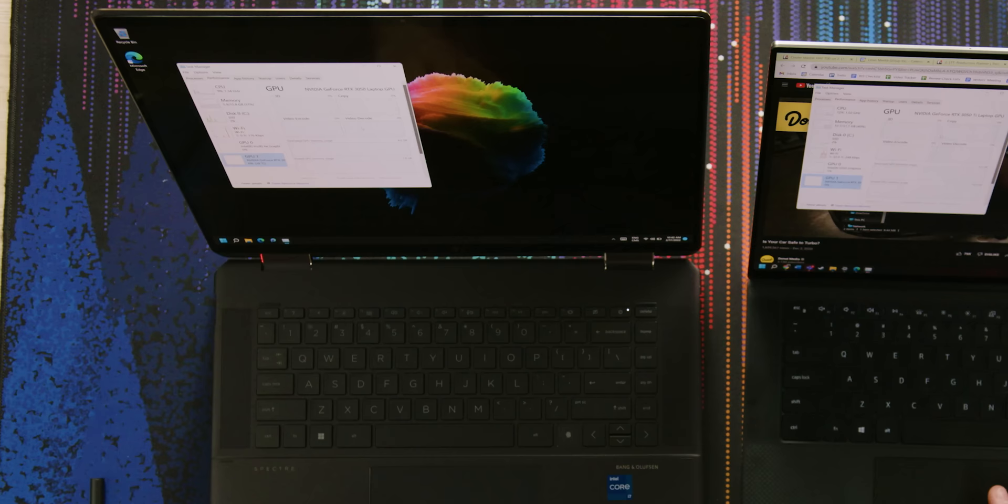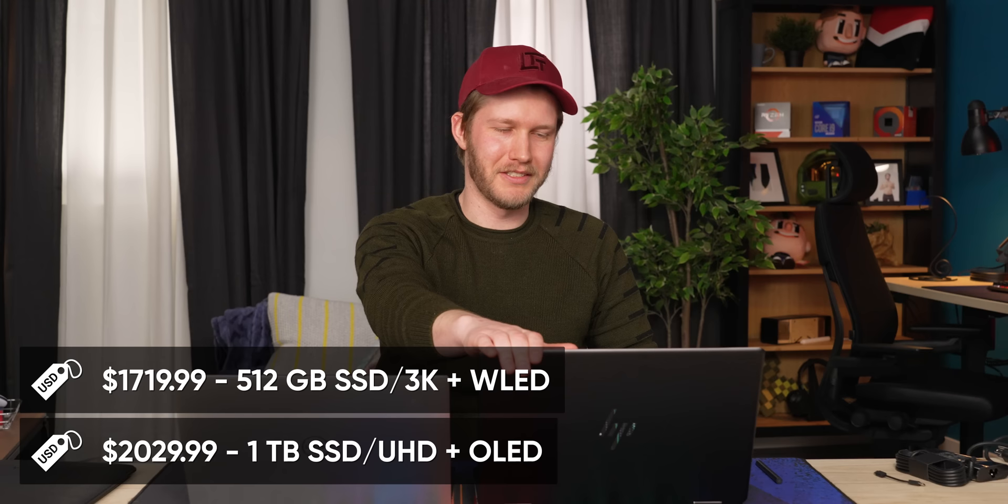How much is the laptop? The one you want starts at $1,700, and this one right here is over two grand. She's pricey.